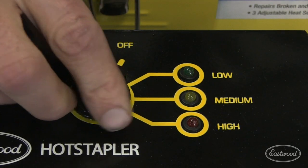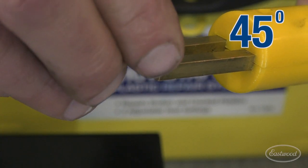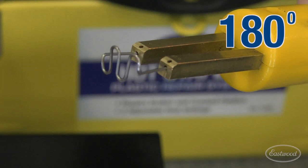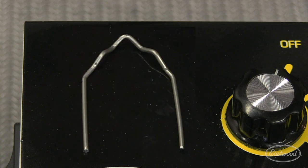The handheld wand has three mounting positions allowing you to attack your project from 45, 90, or 180 degrees. The flat staple is perfect for long cracks or joining halves together. The wave staple is great for short cracks and structural applications, and the corner staple is perfect for 90-degree tabs and posts.